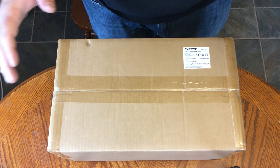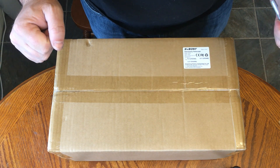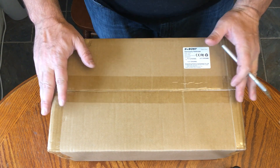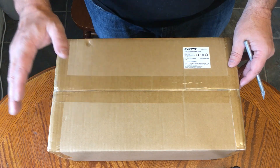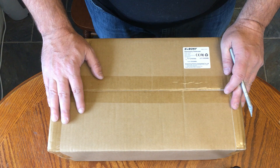Greetings everybody, super excited today. This is Mark, the incognito astronomer. I received my scope yesterday. I made a video about finding what I thought was a really super deal, and it finally got here. We're going to do a little unboxing video today.